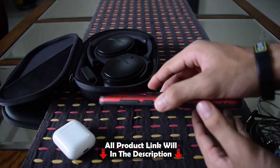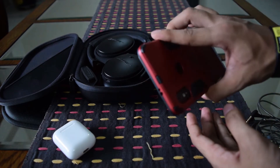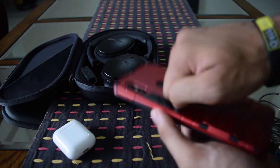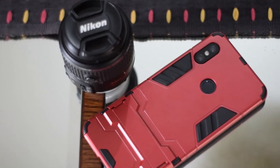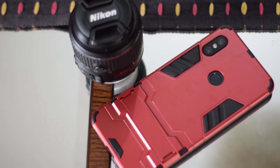It has different colors available — you guys can check it out. The link will be in the description. It looks like a very solid case for protection. I really loved it. It also covers the camera bump. Normally the armor case has a nice-looking corner, and it looks very fine.